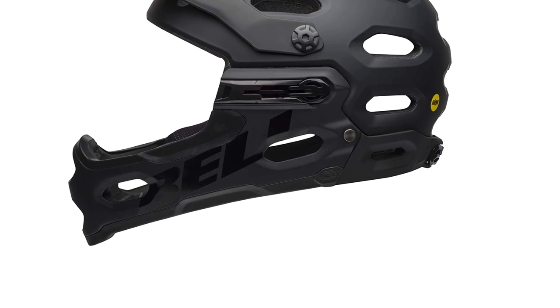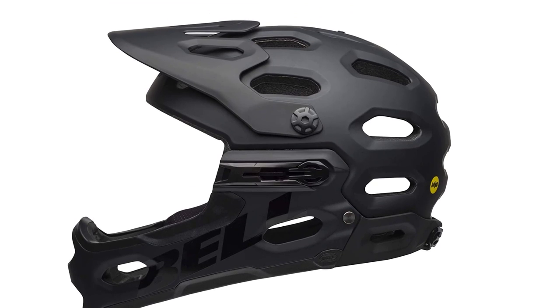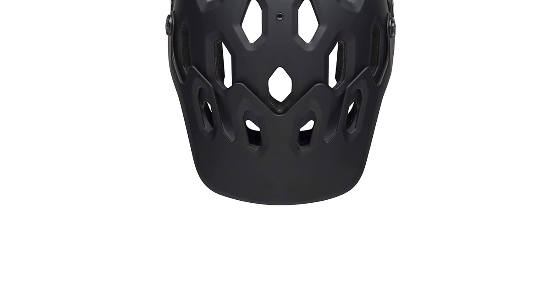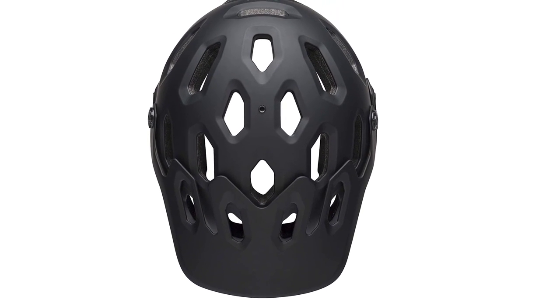In open-face mode, this helmet is lightweight at 0.99 pounds and comfortable. After detaching the chin bar, the non-twistable chin strap made a perfect Y around my ears. Moreover, I did not feel any listening problem with this helmet in full face mode.